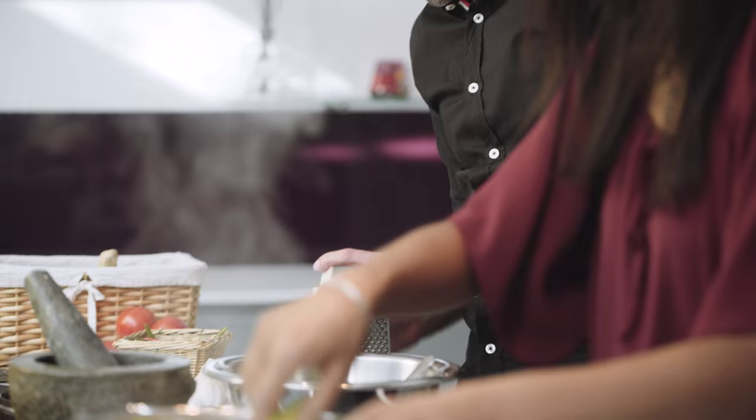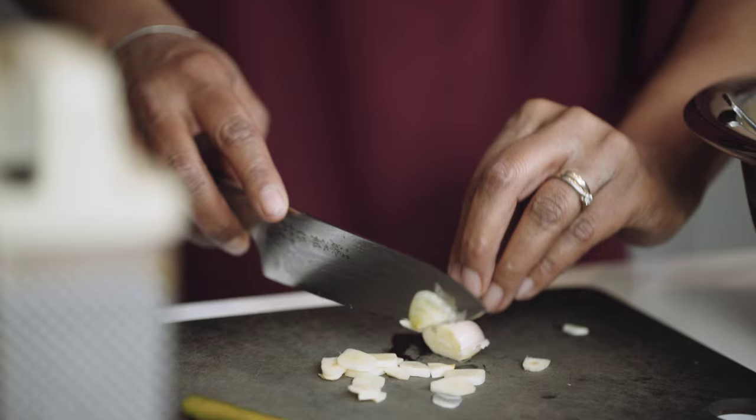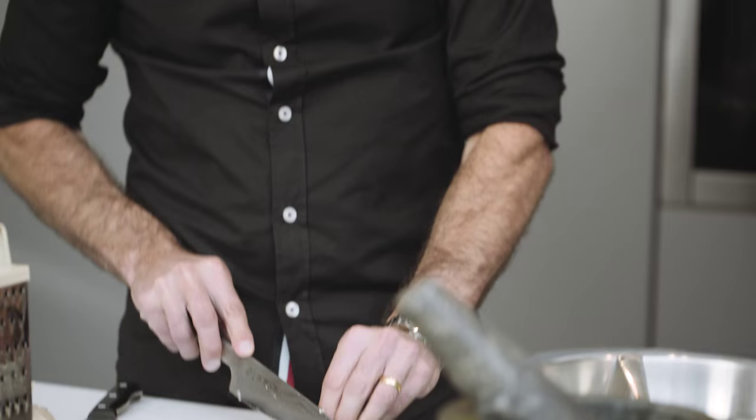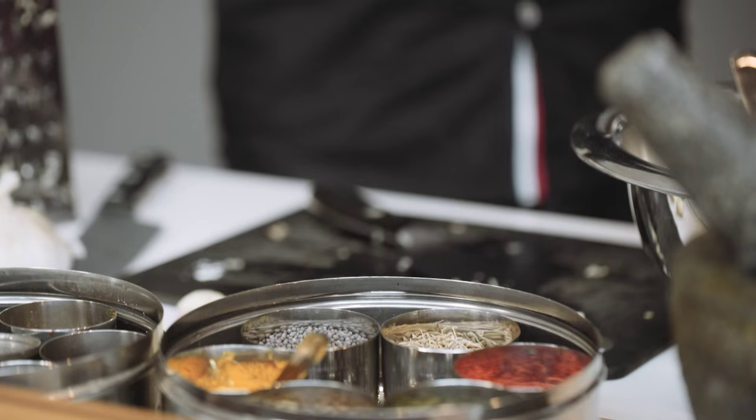Every ingredient that we start doing, like the ginger now, I can smell that. It's incredible, isn't it? If you chop like this, the likelihood is that you're going to slice your thumb. Going to go through my finger. So you always keep your hand behind. On top. That's a good little tip because I want to keep my fingers. Please keep your fingers.